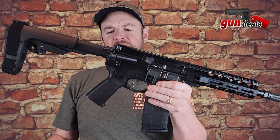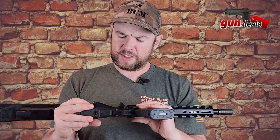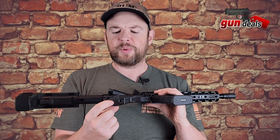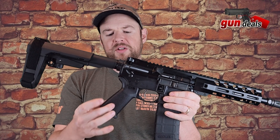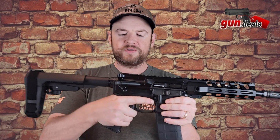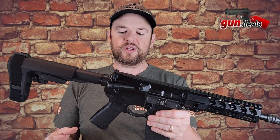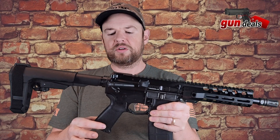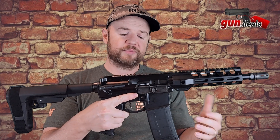Moving down, we do have some Magpul furniture here. We have the standard MOE grip, and it does have a little compartment at the bottom if you want to store some stuff. It has nice serrations on the back and texturing on the front. It's not rubber over-mold — just that polymer plastic feel — but I love Magpul furniture. It's a nice upgrade over the standard grip that typically comes with an AR.